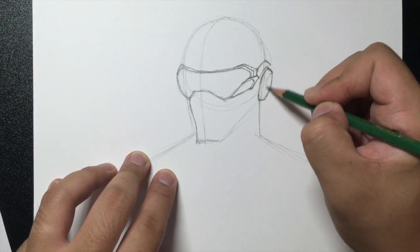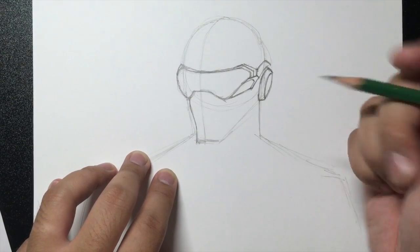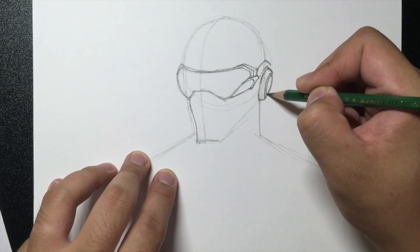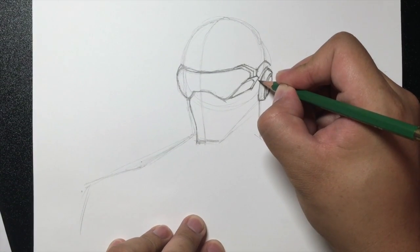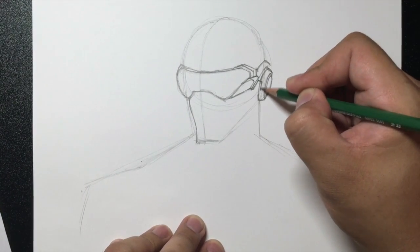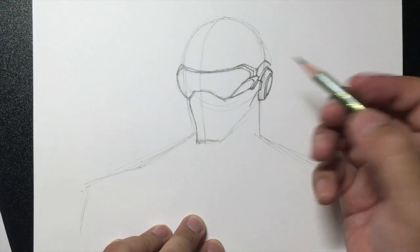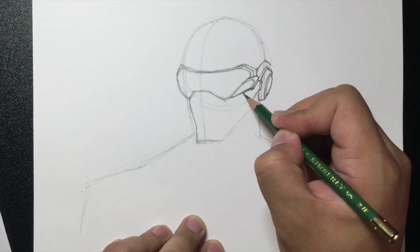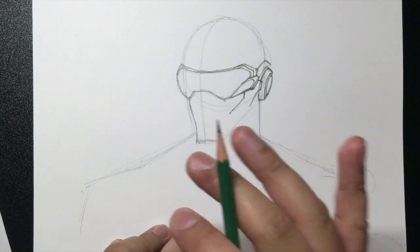From here I'm going to create a disc by drawing a curved line like this, and then another small one inside like that. From here I'm going to draw a line like this, then a line going out towards the ear piece, then the line going down, then back out, and then a line going down. From here we're going to continue going the same direction, then down, then out. I'm going to leave it like that for now.